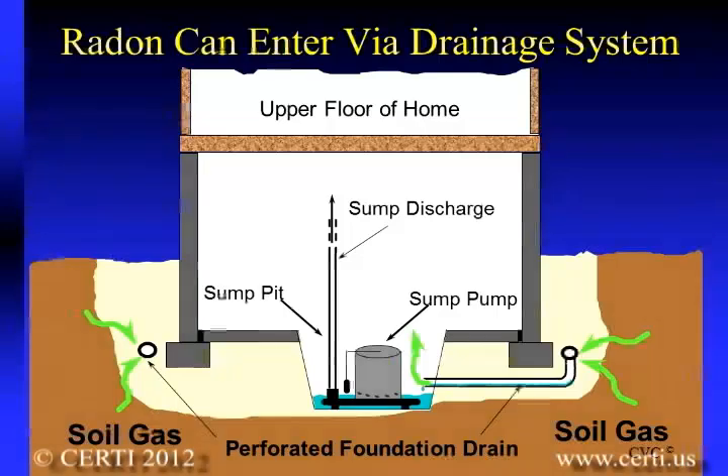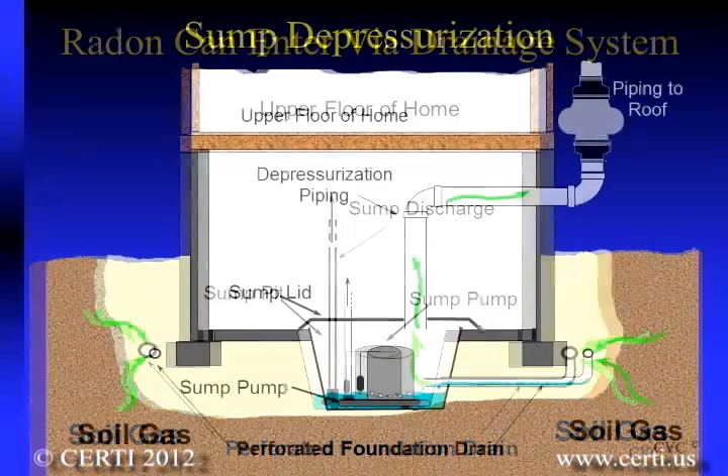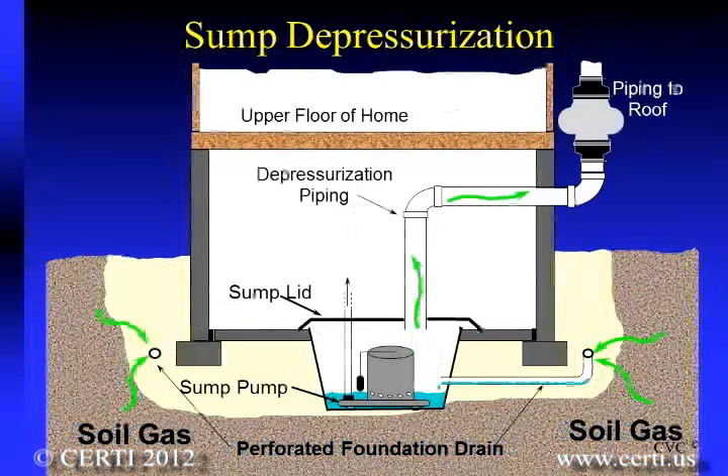Water drainage systems, especially if they are connected to a sump inside the home, can provide an easy pathway for radon to enter the home. However, if you put a sealed lid on the sump and connect your radon venting system to it, you can very effectively reduce radon in your home.